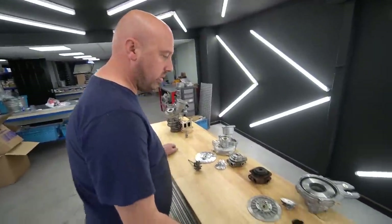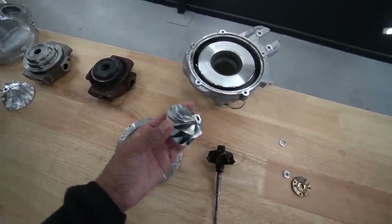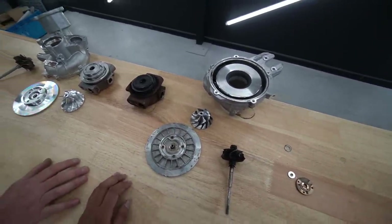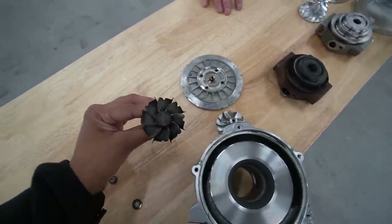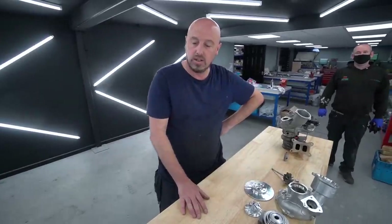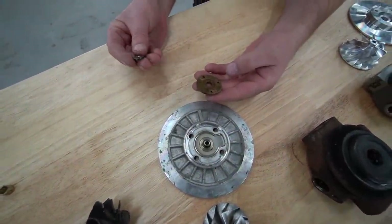So you've got a completely stock IS38 which has failed. It's well documented that they're not the strongest of turbos by any stretch of the imagination. When we set about rebuilding them, we took them apart and realized what the weak components were and why they were failing. The first thing that came to mind was the thrust system — your thrust washer and thrust bearing.